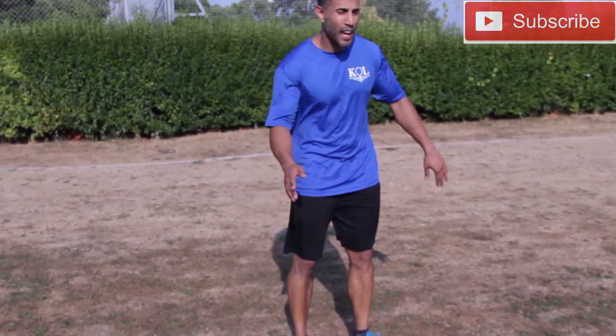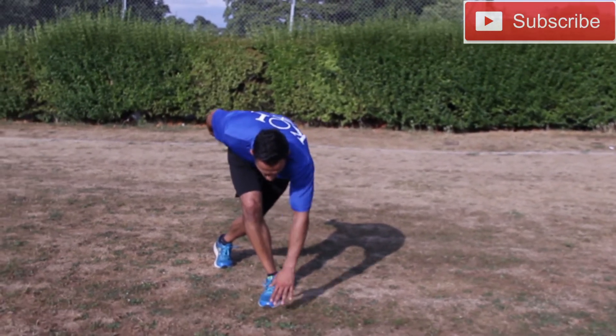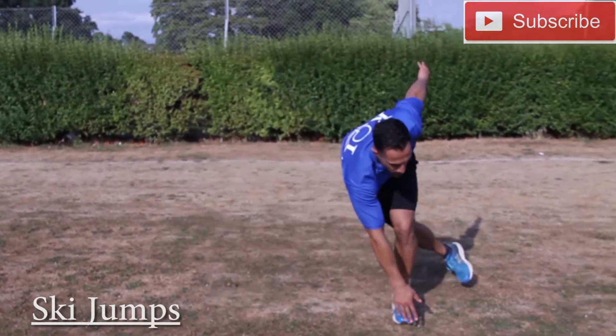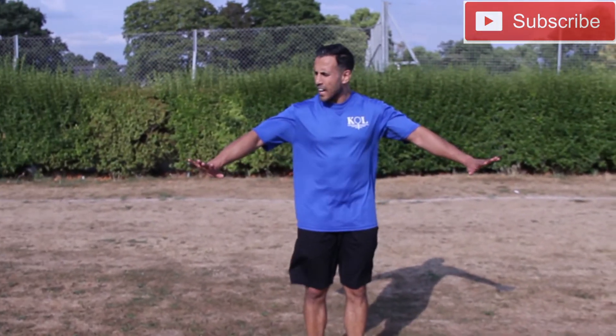So here we go guys. Exercise number one of today's circuit is ski jumps. Like a skier, you're going to hop to the side, touch the floor in front of your toes — opposite hand to opposite foot. So it looks like this — that's in slow motion.